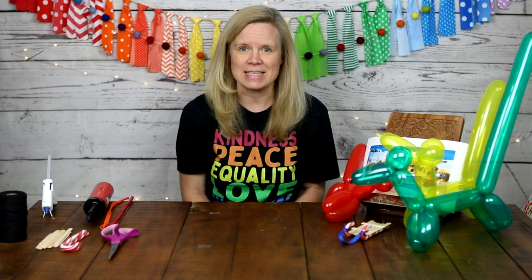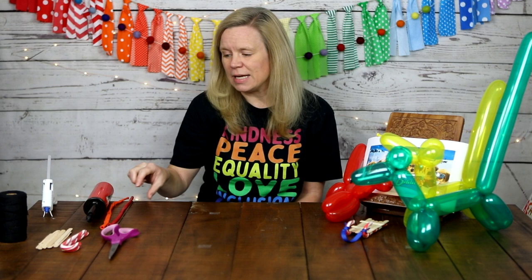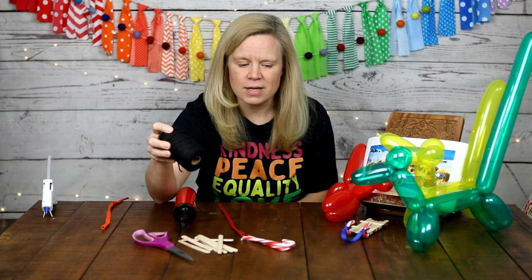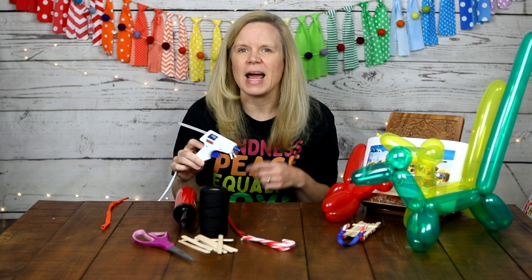I thought it would be very fun to make our own snow buddy sled dog team out of balloons, and also make the sled out of popsicle sticks and candy canes. To do these two crafts you'll need balloon animal balloons and a pump — you really need the pump because these balloons are almost impossible to blow up by mouth. For the sled, you'll also need at least six popsicle sticks, two candy canes, scissors, yarn or ribbon, and hot glue. White glue will work, but I recommend hot glue with grown-up supervision.